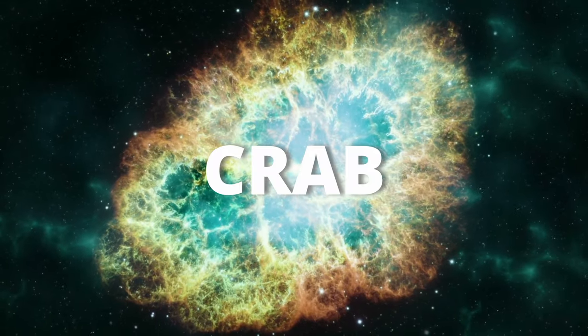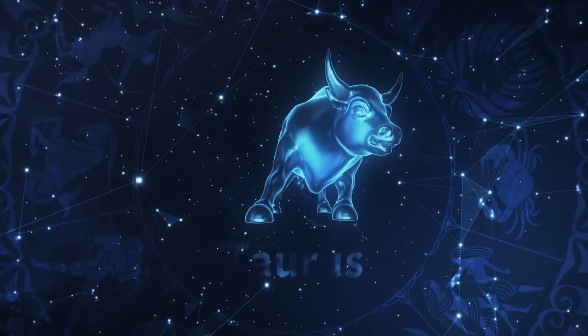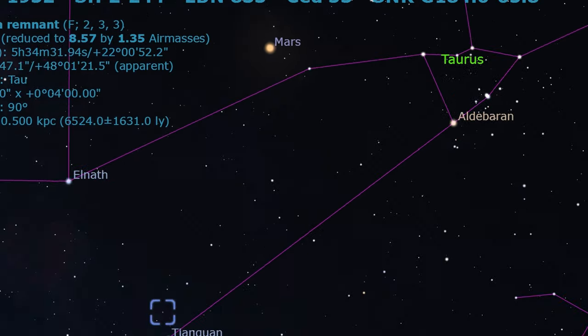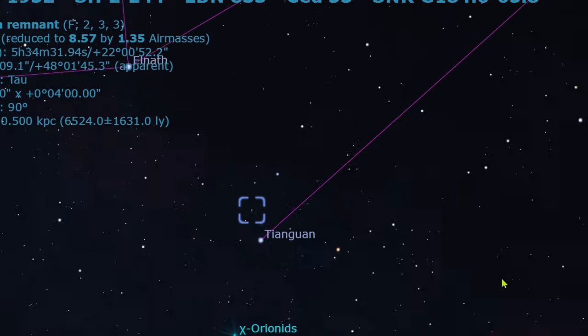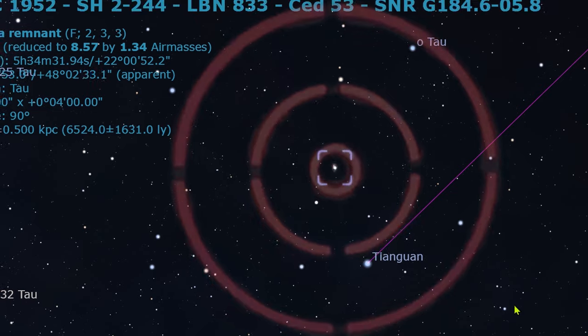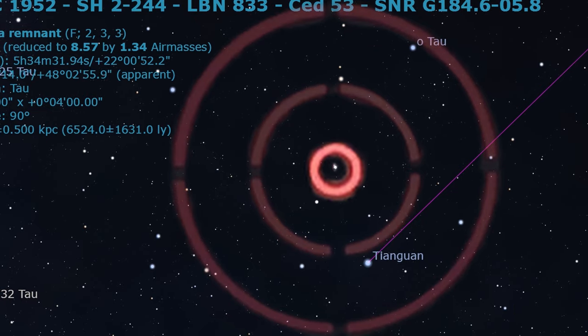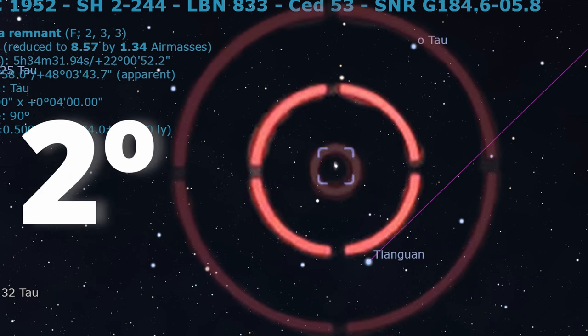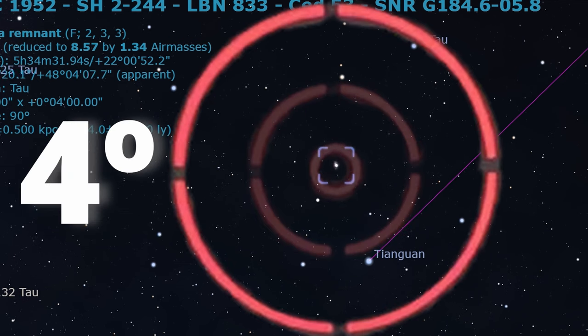Now the Crab Nebula. After finding the Taurus constellation, try to find this faint star which is near the nebula, then just make the tangent — this time with the inner circle. You will be almost there. For reference, the smaller circle is 0.5 degrees, which can fit the moon; the middle one is 2 degrees; and the outer circle is 4 degrees.